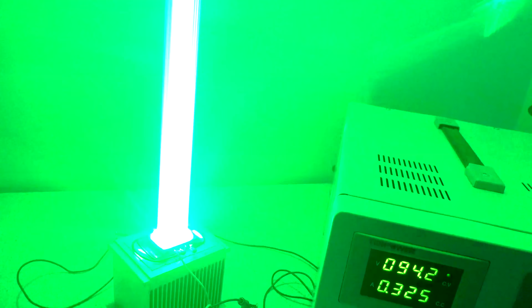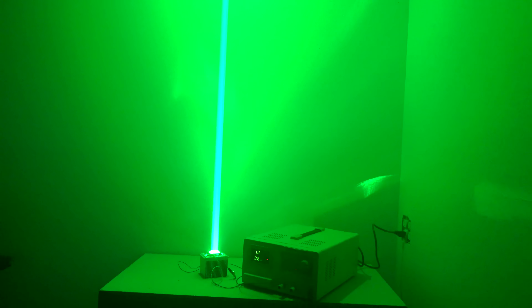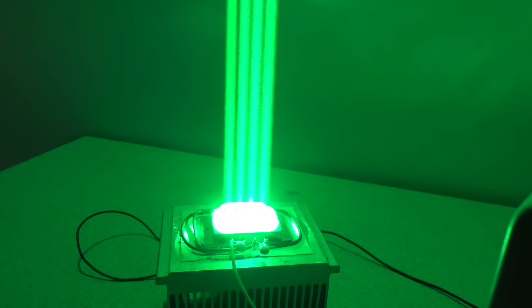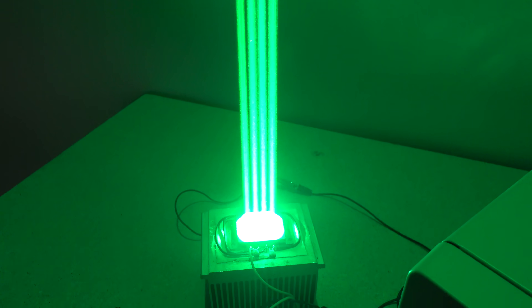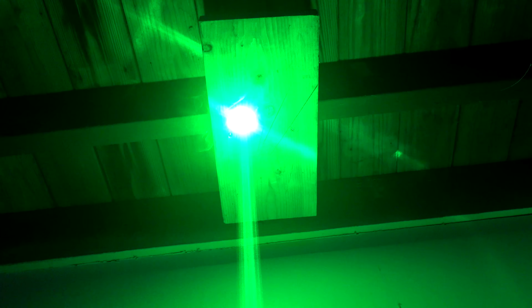All right, here goes nothing. Wow, that is a lot of light! I'm only giving it a fraction of its rated power there, too. That's insane! This is going to make the brightest portable laser I've built yet, and that's saying something. If you look closely there, you can see all the individual beamlets that make up the overall beam. That looks really cool. It looks like my beam stop is about to catch on fire, so I better kill it.